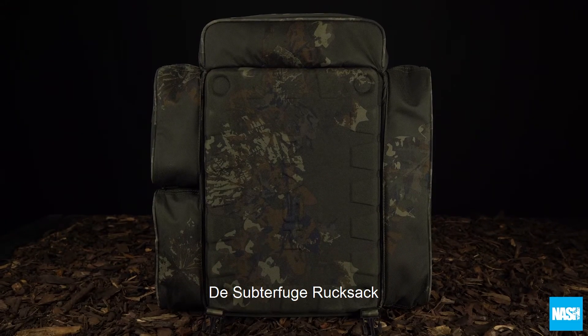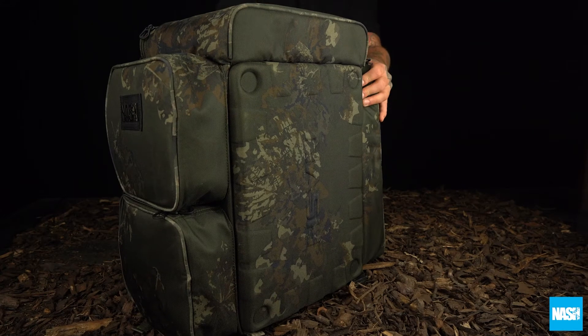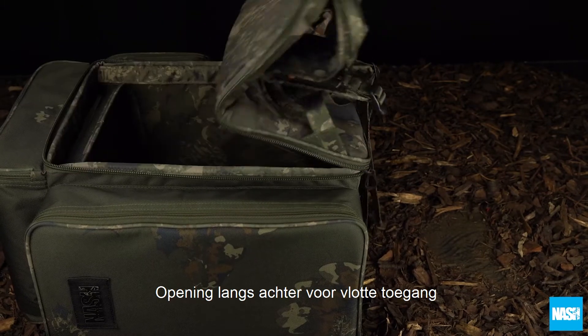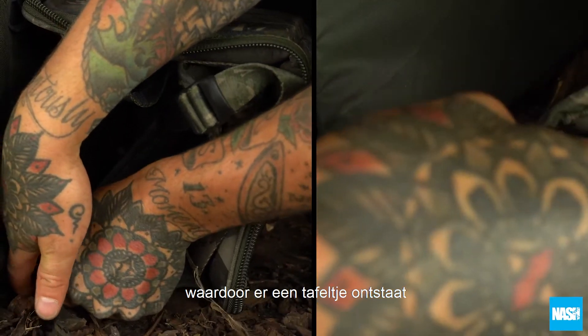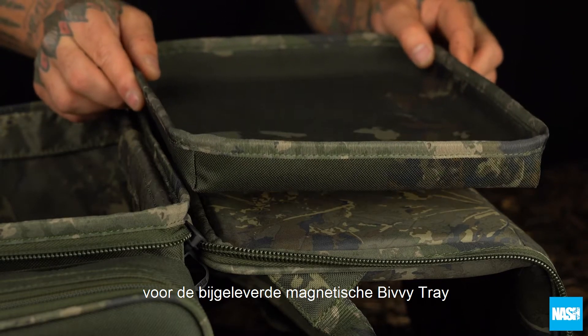The Subterfuge Rucksack, with impact-resistant EVA construction for total protection and flexibility, combines a rear opening design for complete access. The back panel clips back to produce a handy tabletop surface for the supplied camo magnetic bivy tray.